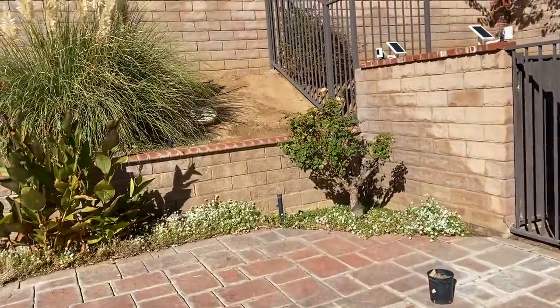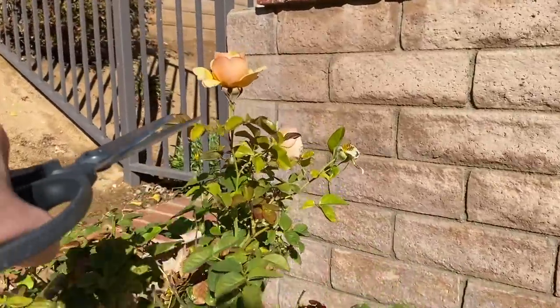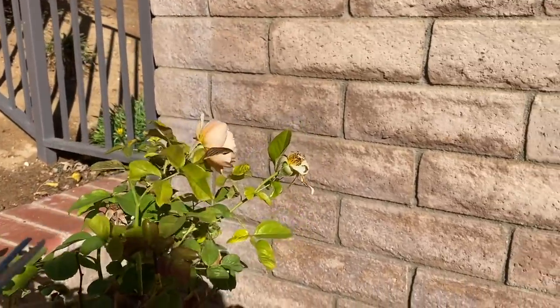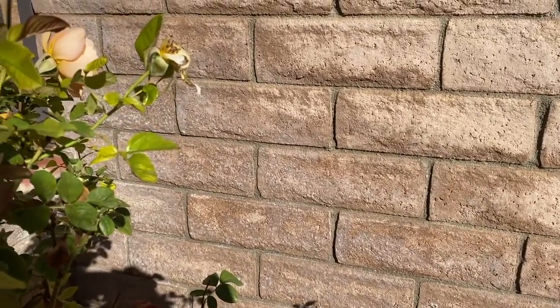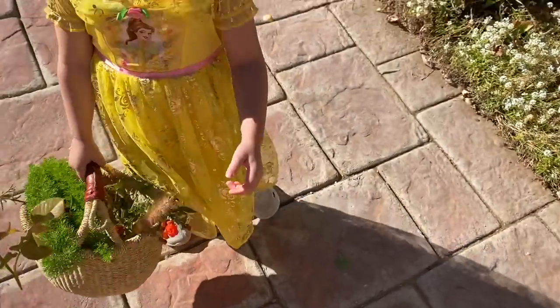I think we have one really pretty rose that we can use. Two pretty roses - so let's cut these. Here's a really pretty rose.